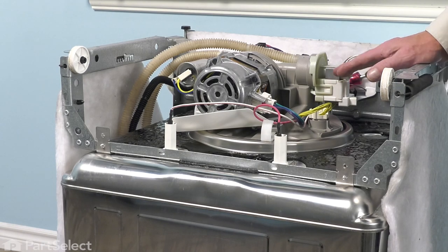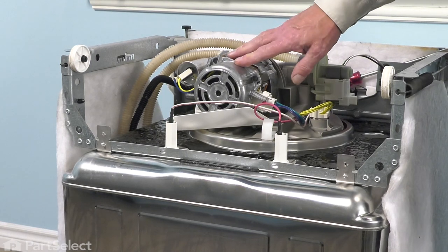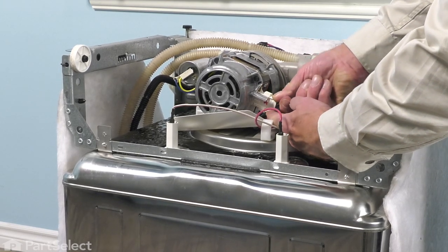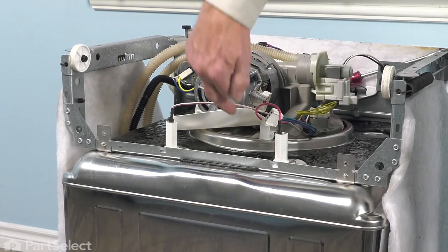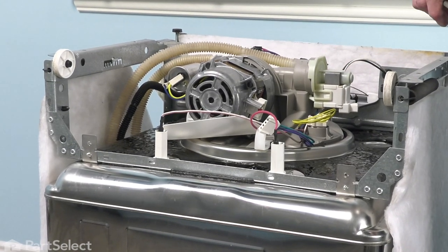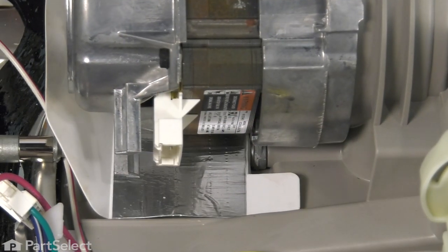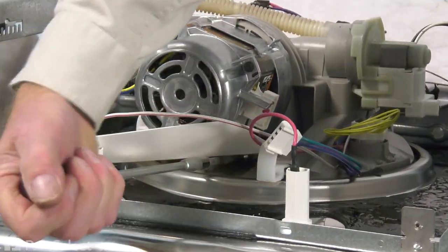We've turned the dishwasher completely upside down so that it's easier to access the motor assembly. We'll begin by disconnecting the wire harness — depress the two locking tabs, one on top and one on the bottom of that harness connector, and pull it out. Then we also need to remove a single retaining bolt on the bottom of that motor; it's a three-eighths hex head. We're going to use a long nut driver and slide it underneath that motor shield and unthread that retaining bolt.